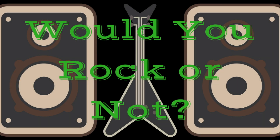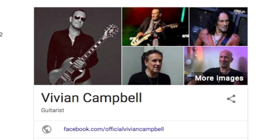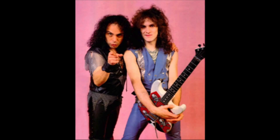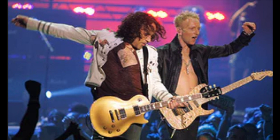Welcome back to Would You Rock or Not. Today we're looking at a brand new artist-inspired Gibson Les Paul. Now if you don't know who Vivian Campbell is, he is the guy who played with Dio as well as Def Leppard. He is a fantastic guitarist. You've probably heard him playing on many different songs and just didn't realize it.